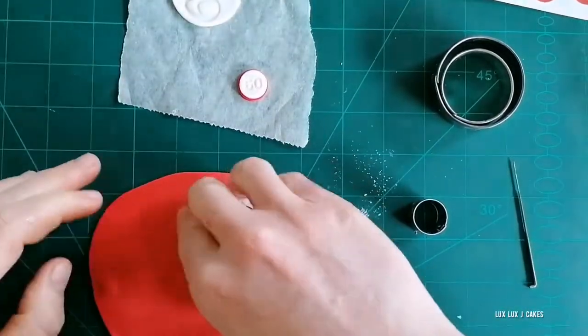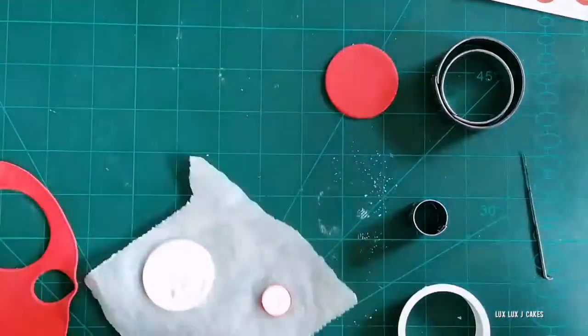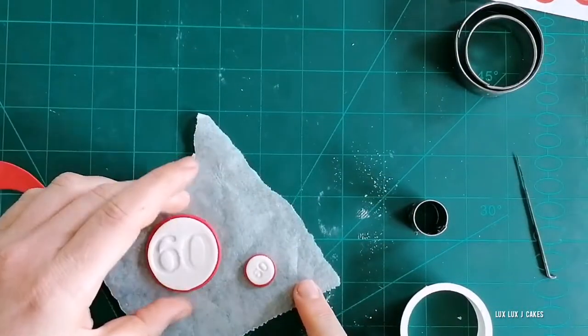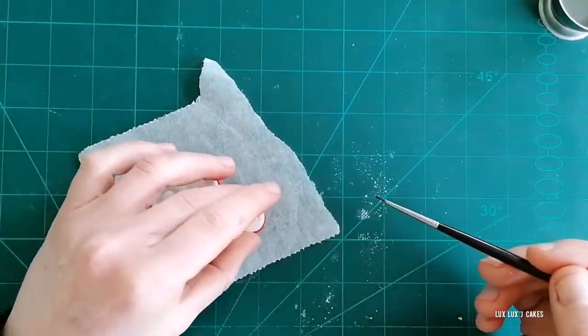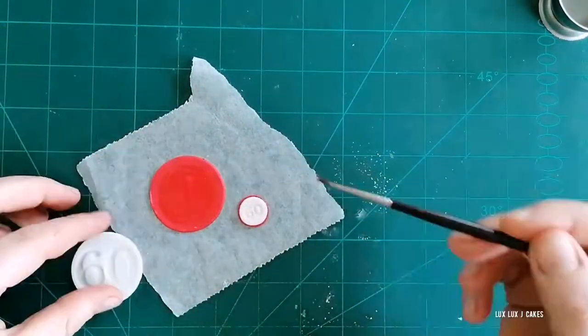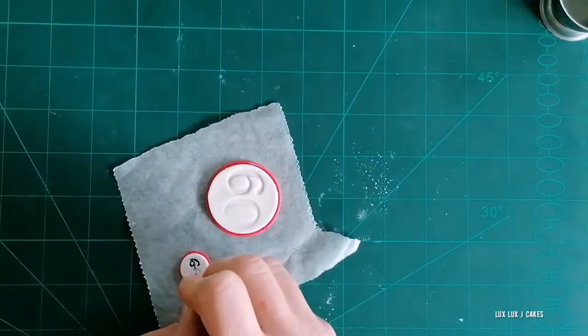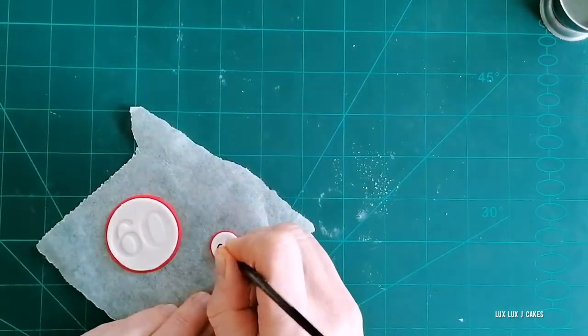Now I rolled out the second layer of fondant, which is red in my case, and I place the white fondant on top of it with a little bit of water in between. All that is left to do is paint in the number imprints in the color of my choice, which is black.